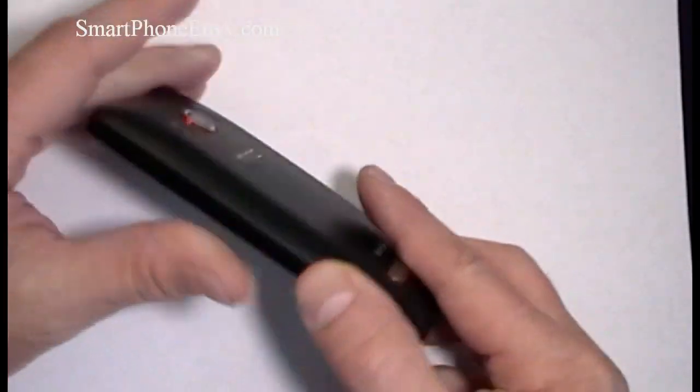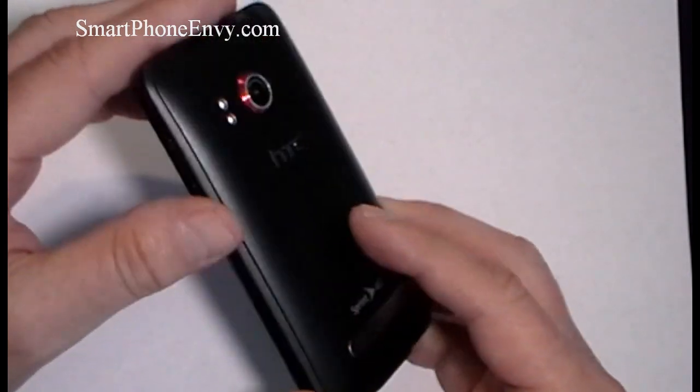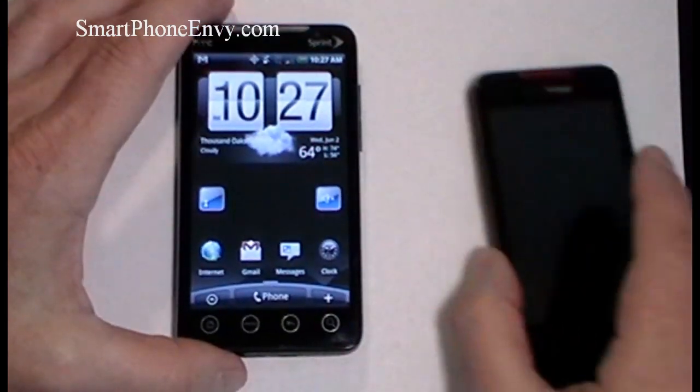The phone weighs in at 170 grams, so it's definitely one of the heavier smartphones out there today. However, build quality is outstanding — primarily high-grade plastic with a nice soft rubberized texture coating on the back, so the phone feels really good and solid in your hands.